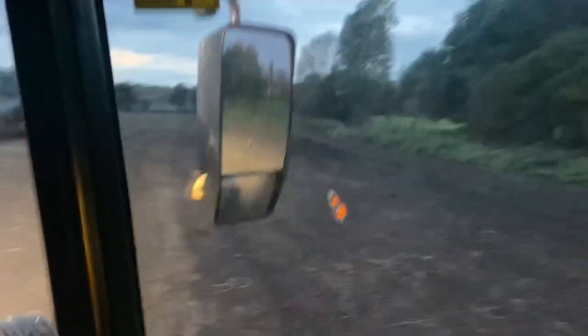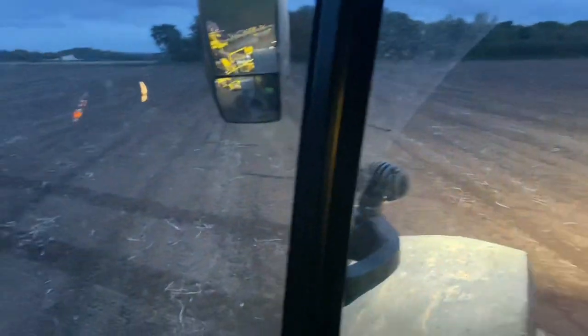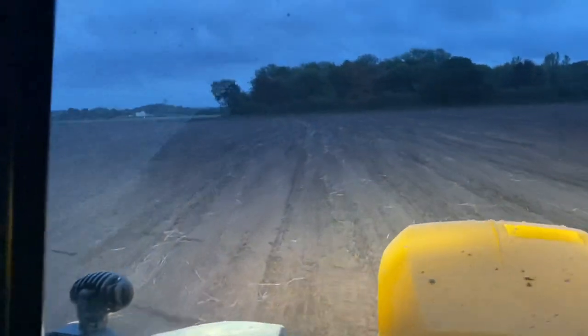On another field now with the rollers - a couple of wet holes that we're going to go around. I'm just levelling it off. It's amazing how it doesn't show up on the camera how good a job the rollers are doing, but they are.